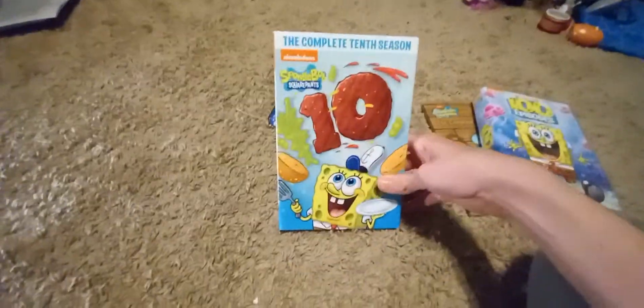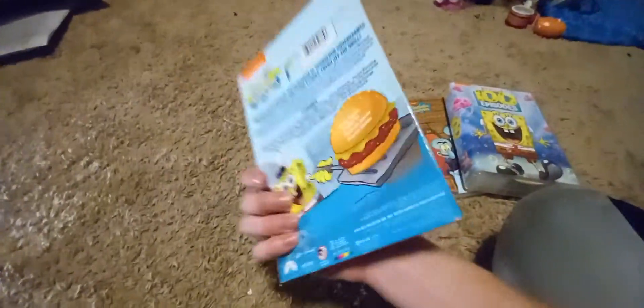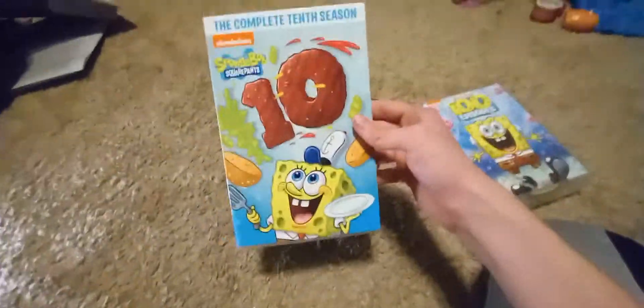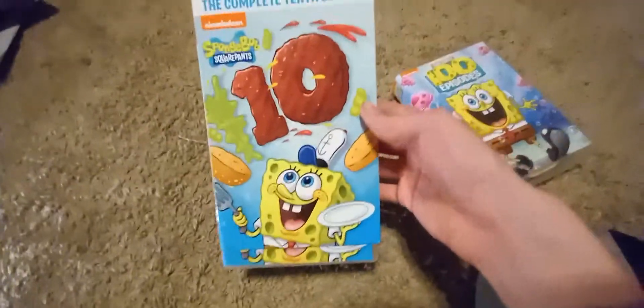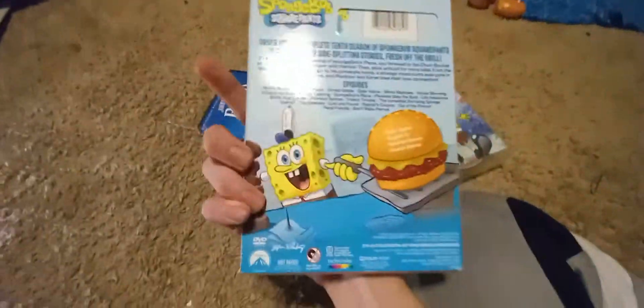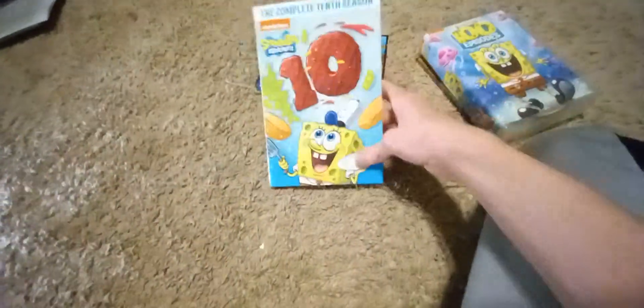And then we have SpongeBob: The Complete Tenth Season. They started doing some more slipcovers again instead of just doing your usual DVD thing — except imagine this being a little bit more thick like the average one. So you got the front, which is very creative with the ten being the patty and SpongeBob cooking the Krabby Patty. You got 'Complete Tenth Season' at the top, then you got the slim right here, and then it's the same thing on the other side. And then you got the back — pretty nice artwork for this kind of casing.